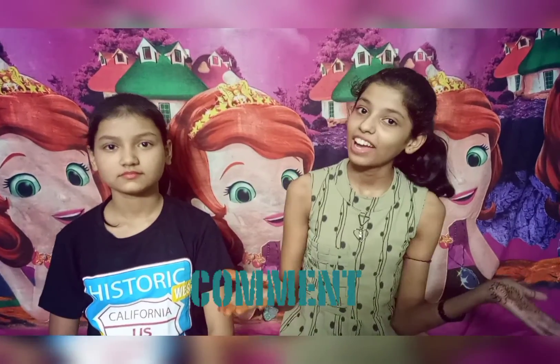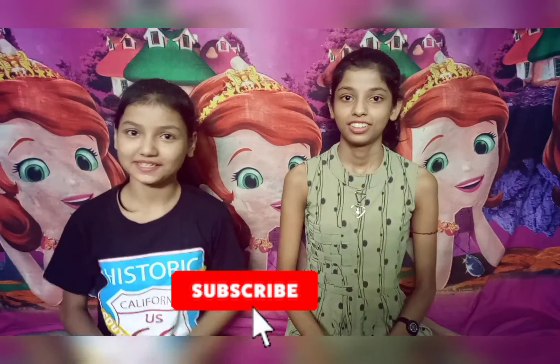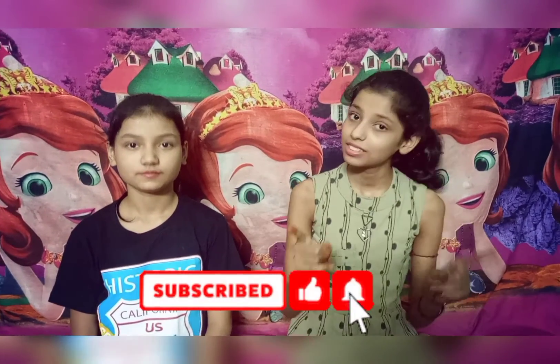If you like this video, please tell us in the comments. Don't forget to like, share and subscribe to our channel. And don't forget to press the bell icon so you are notified every time. Bye friends!